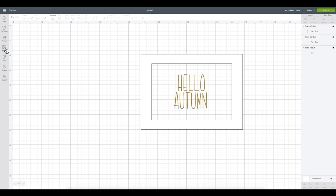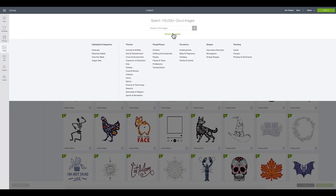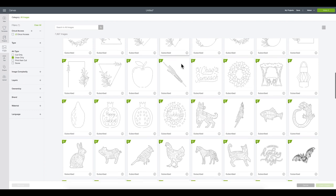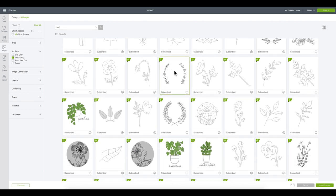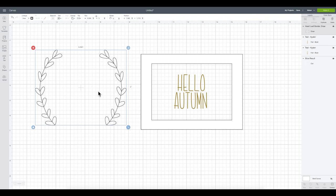Now I'm going to work with some images. I'll click Images on the left panel, then Browse All Images. To find good images for foil, go to Art Type and select Draw Only — these are already set to draw and work great with foil. You can also use cut files and convert them to draw. I'm going to search for 'leaf', select one I like, and insert the image.